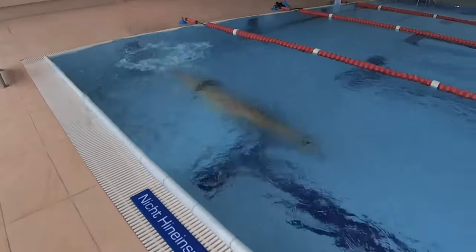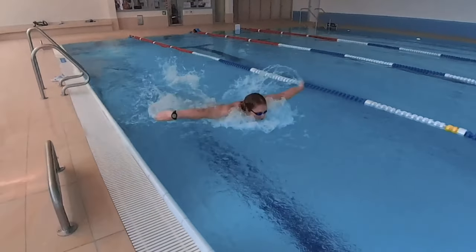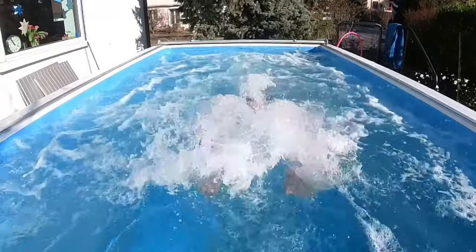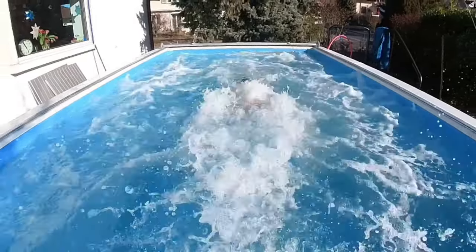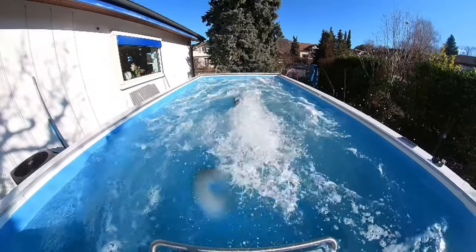In swimming, it is crucial to grab the water in the first phase of the arm stroke. This allows the swimmer to apply power and move forward. If the swimmer doesn't grab the water, the arm stroke may pass through the water without resistance and the swimmer won't gain any forward momentum. In all swimming styles, the arm stroke is the most important part, but this is especially true in butterfly.